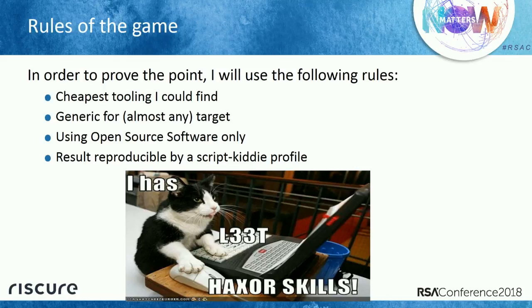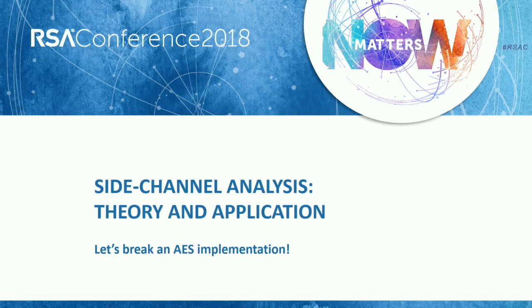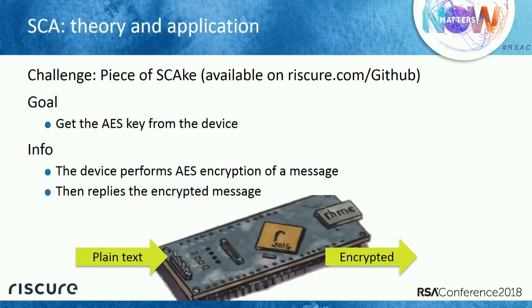Let me start with side channel analysis attacks and how they work. The first challenge from the contest was called Piece of Cake — you can download it from GitHub for free. The goal: we have an IoT device, we send it a message, the device encrypts it with AES crypto, and we get the encrypted message back but don't know the key. We want to get the key using an SCA attack.